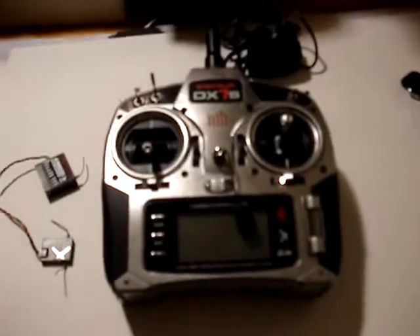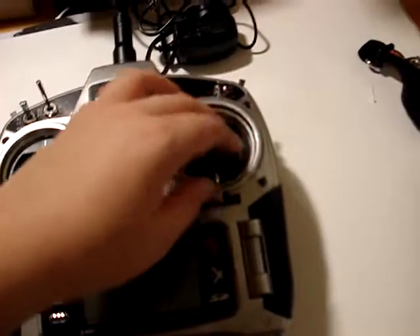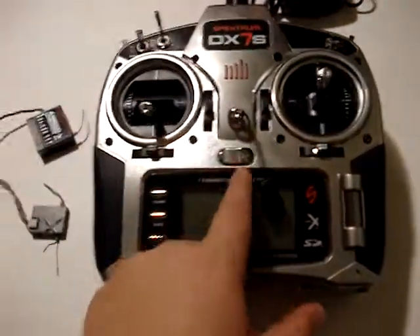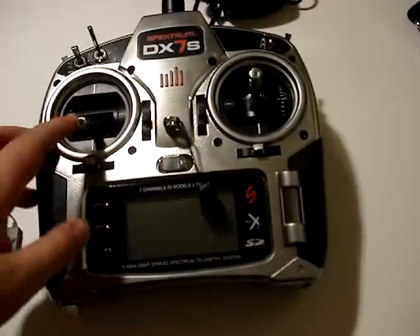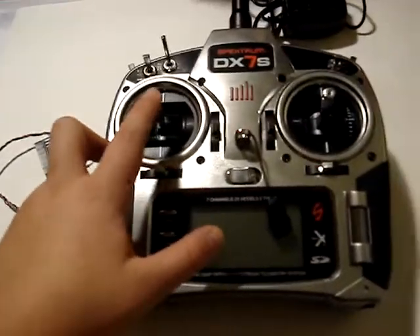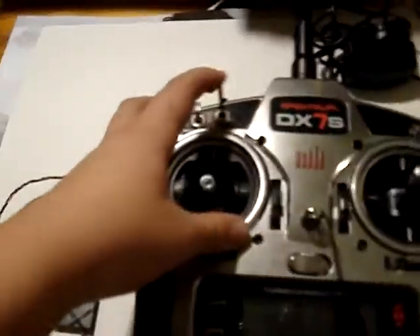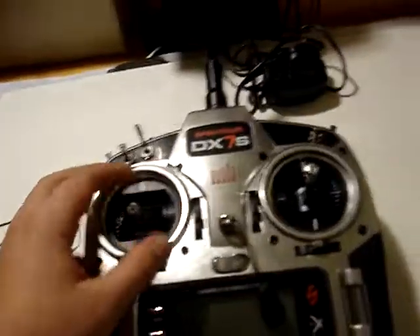So this is the controller — elevator, throttle, rudder, elevator — and then this is the on-off switch, so you'd use that to turn it on and off, obviously. And what I'm going to show you is, if say your throttle's up like that, and you have the flaps, gyro switch, or anything besides zero, it will do this.